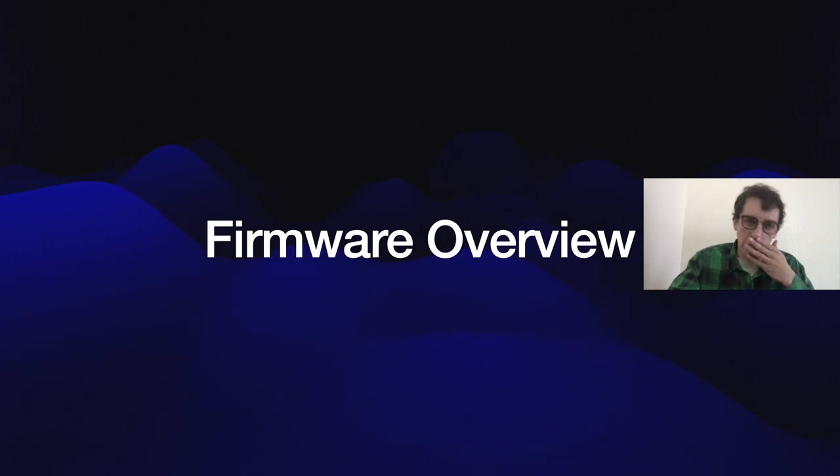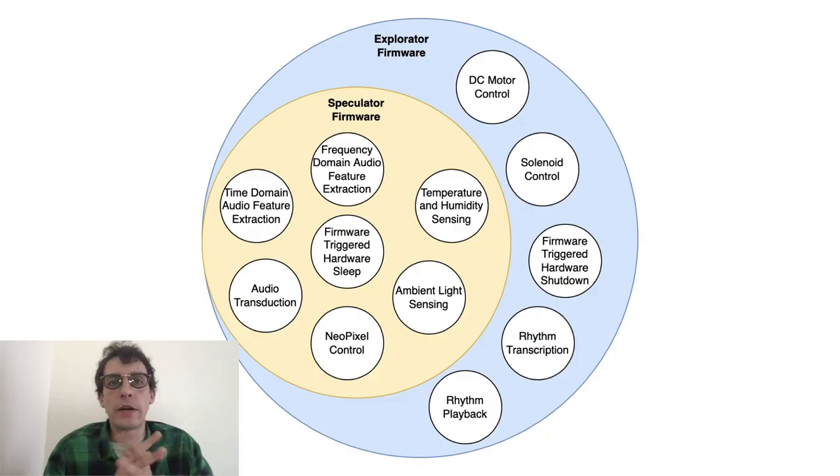All Hypersoundwalk projects use the same code base. The firmware for the Explorator specifically expands the capabilities established in 2021 to include DC motor control, solenoid control, firmware-triggered hardware shutdown, rhythm transcription, and rhythm playback. It also retains all functionality from the Speculator project, including NeoPixel control, ambient light sensing, temperature/humidity sensing, firmware-triggered hardware sleep, audio transduction, time-domain audio feature extraction, and frequency-domain audio feature extraction.